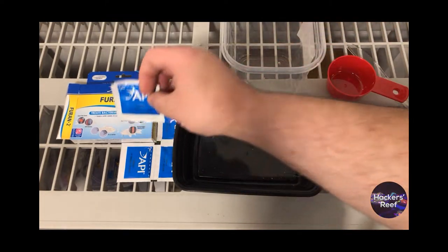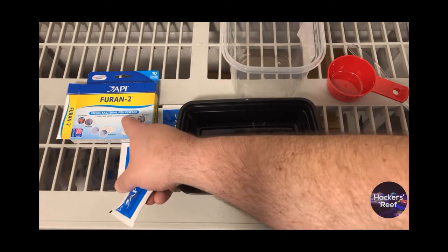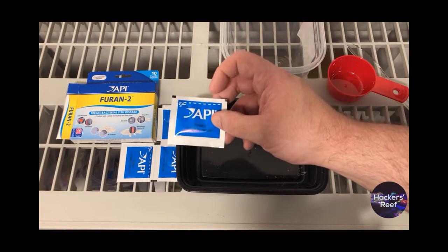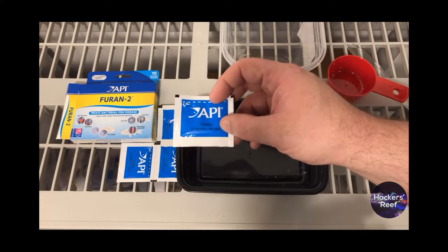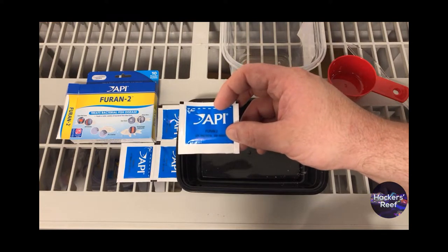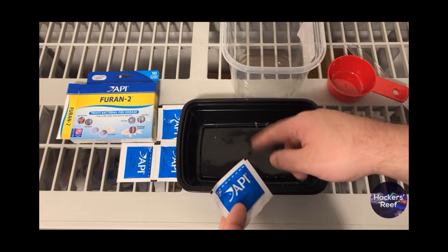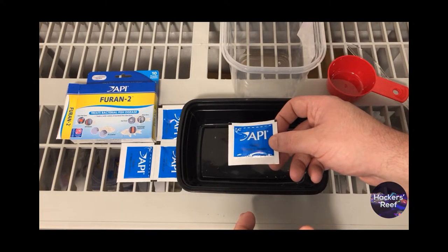The most important thing you're going to need is your medicine packet. We're going to be using API's Fioran 2. There are tons of recommendations on dosage, but what I usually do is use one packet for two cups of water. In my experience, that gives you a good balance between treatment strength and not being almost impossible to mix. The hardest thing about this treatment is dissolving the medication. If you use a really high concentration like one packet per cup, you'll dump it in, stir it around, and see yellow residue dust everywhere.